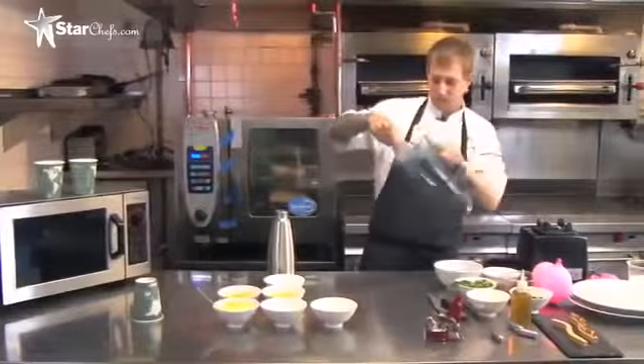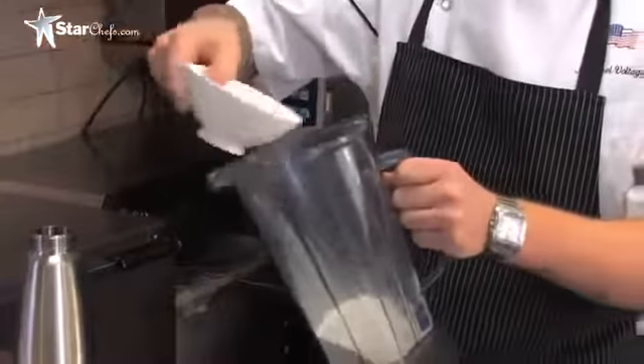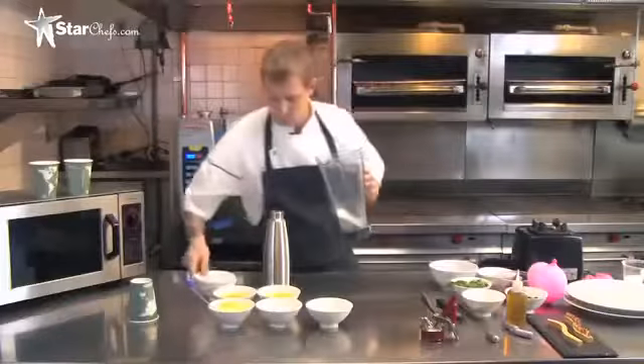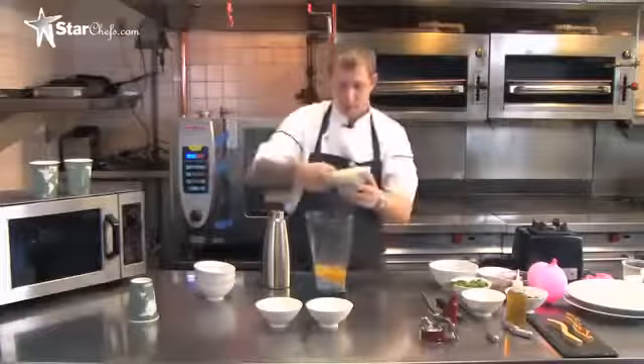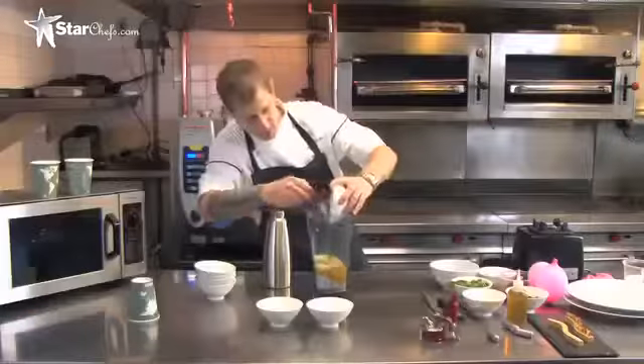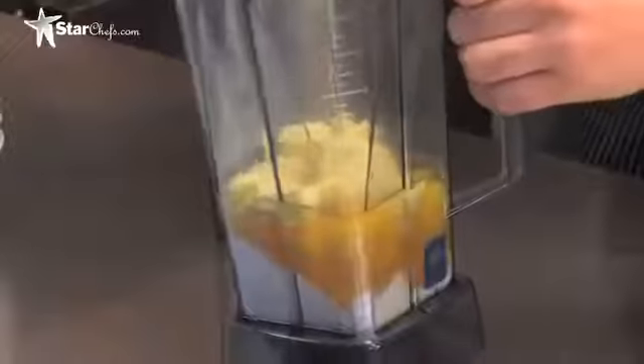Start with flour, a combination of salt and sugar, eggs, some butter — you can't make brioche without butter, so there's about 25% of the recipe is butter in this case — and then milk. Give everything a quick blend.